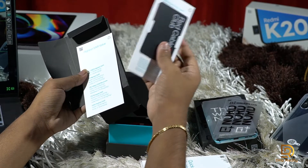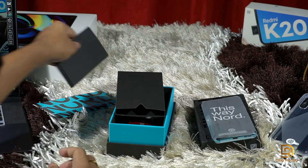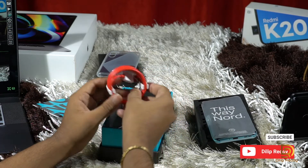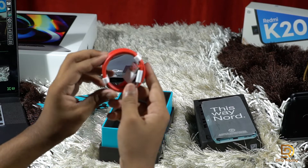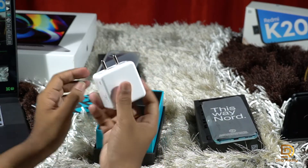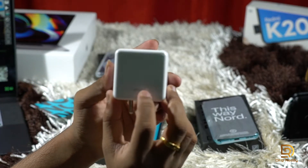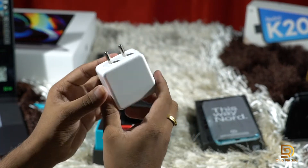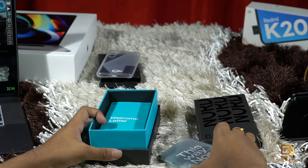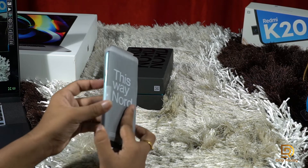I'll show you the phone and the value details. In the box you also get the OnePlus signature red cable, the OnePlus adapter, and Warp Charging support with a fast charging adapter included.